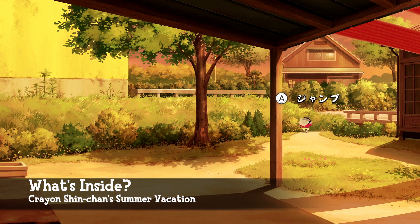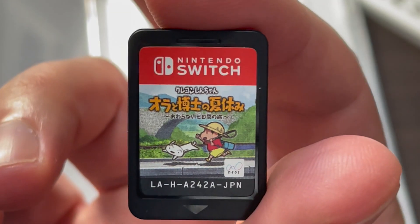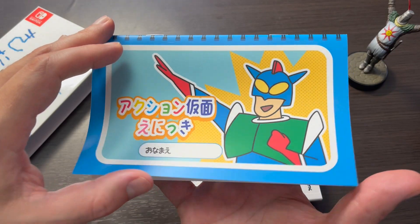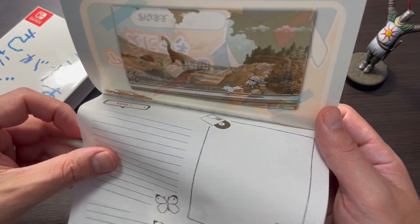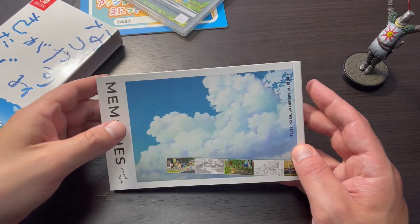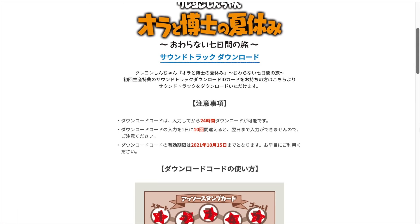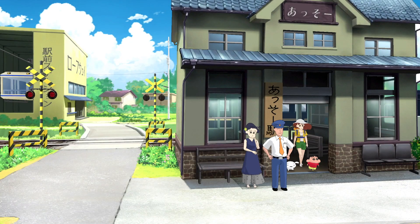There are three main things found in this package. You get the packaged version of the game, you get an Action Bastard picture diary — as he was lovingly called in the American English translation — you get a booklet highlighting the development of the game, and you also get a download card that can be used to snap up five tracks from the game's soundtrack. Let's take a look at the items individually.